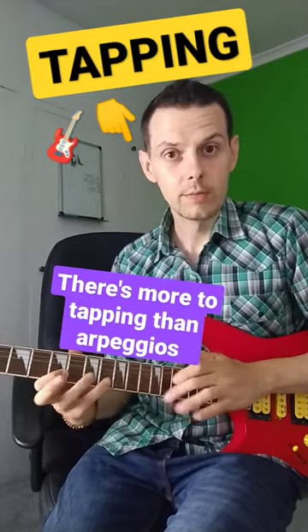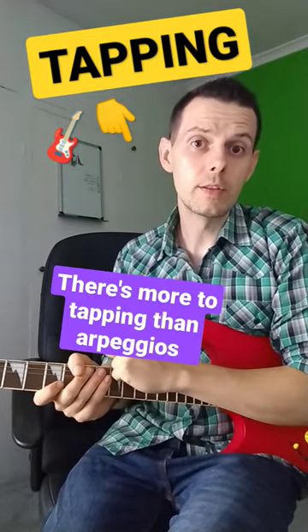If I said to you tapping, chances are you're going to think about stuff like this. But there's more to tapping than that.